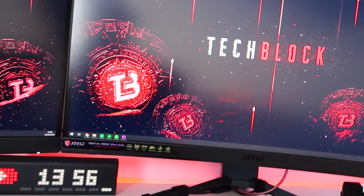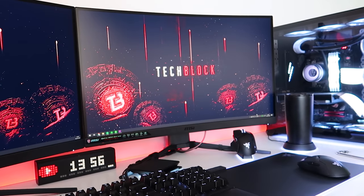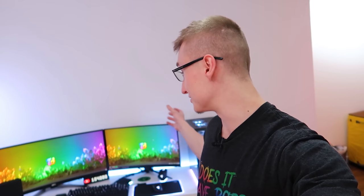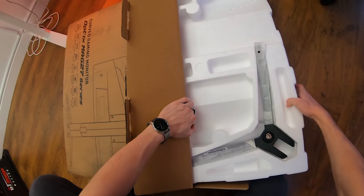We're finally gonna have matching monitors and everything should turn out looking absolutely sick. I'm gonna move some things around, which gives me the opportunity to maybe check out some RGB speakers on the channel, as I'll finally have enough space to put speakers on either side of the monitors.